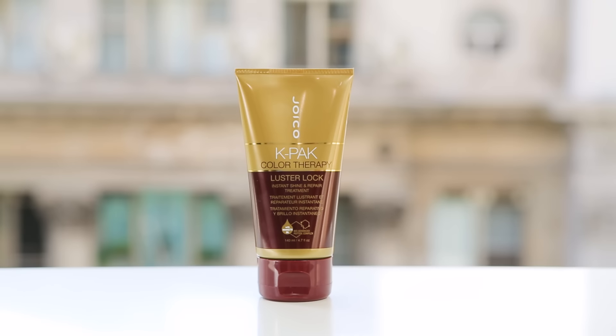Add a boost of shine to the hair with Joico Luster Lock, then you're ready to rinse and style. Now Ashley has beautiful balanced sandy blonde hair. She no longer has contrasting colors and her roots are gone.